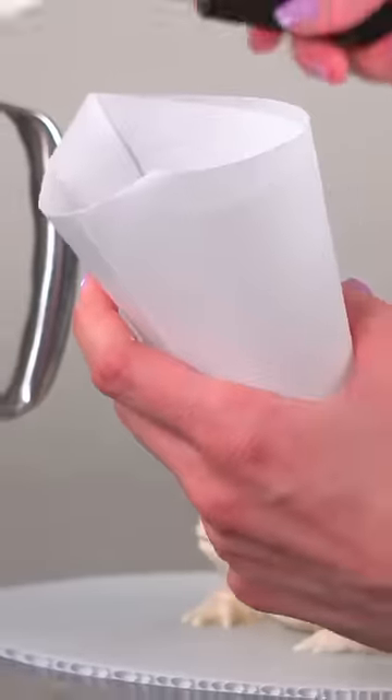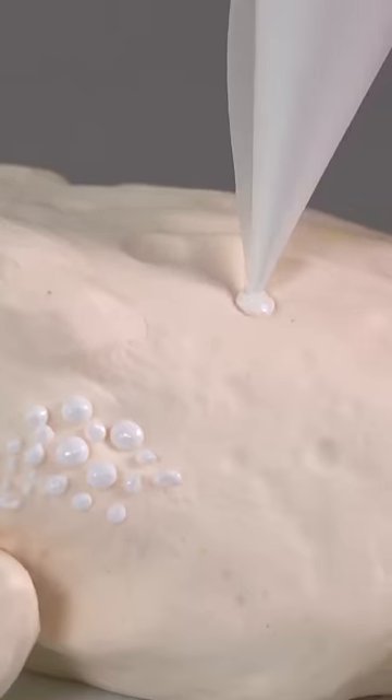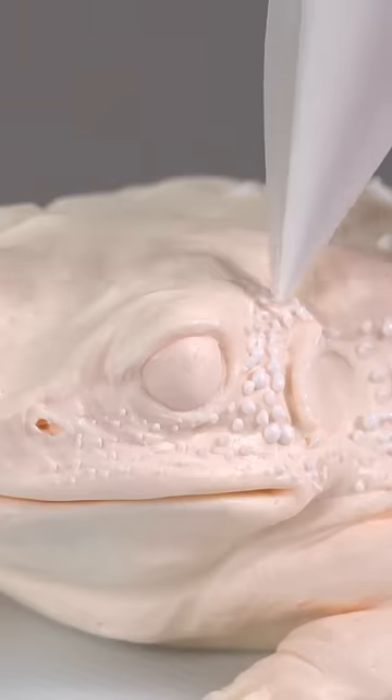Now it's time for the fun part. I put some royal icing in a little piping bag and pipe different size dots all over to create this toad skin texture.